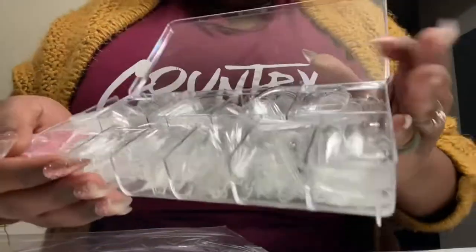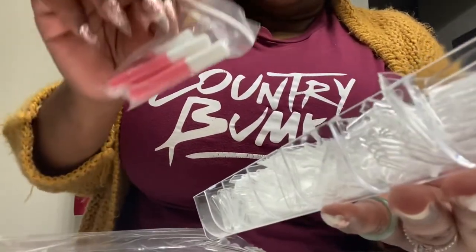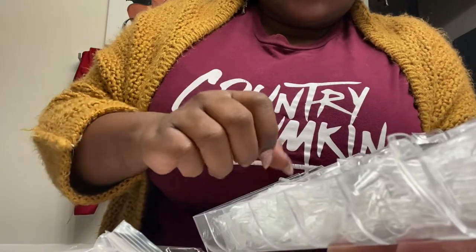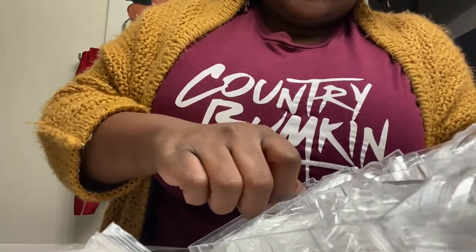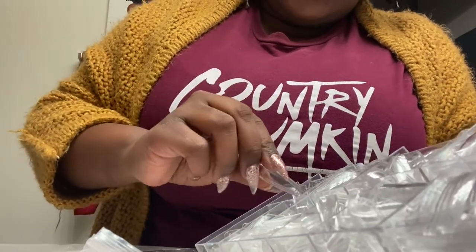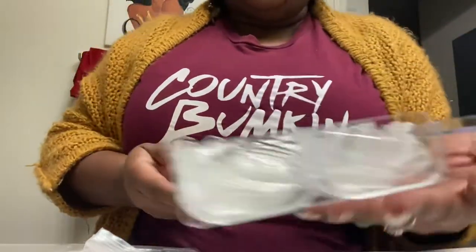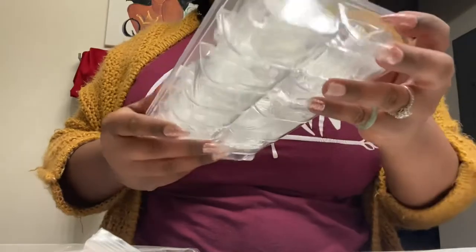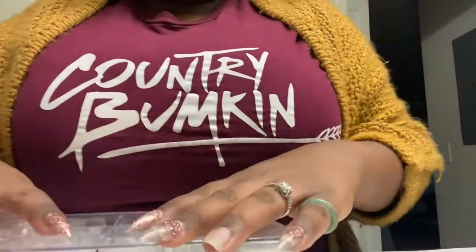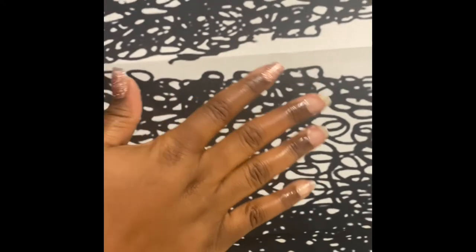I'm showing y'all these nails — I think they come with 500 pieces and 4 things of nail glue. But you guys know I don't use the regular nail glue. I started using Gorilla Glue — I can't remember when — and I recorded two videos about the Gorilla Glue. Since then, those videos have been like the most popular videos on my channel. I still want to thank y'all for watching, seriously. I feel like those videos grew my channel.